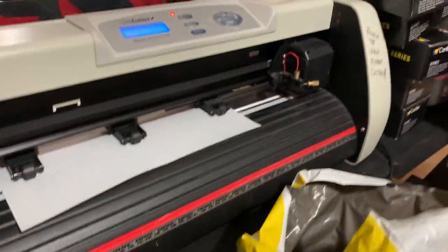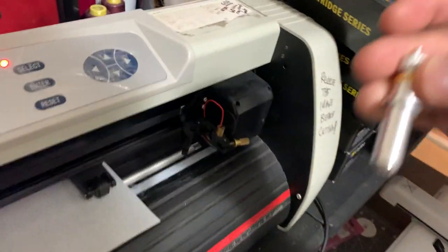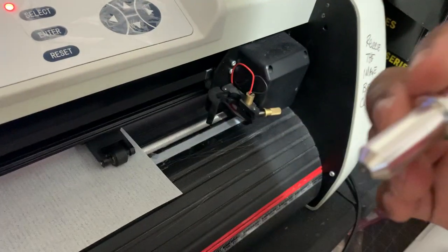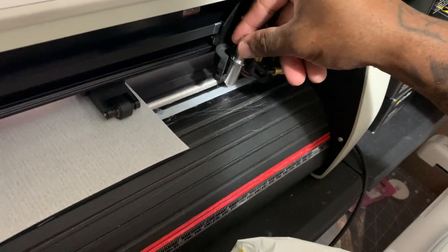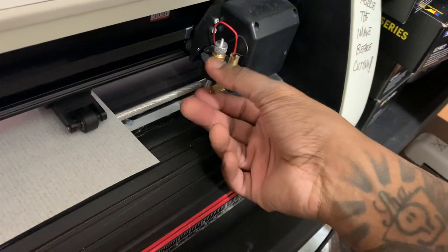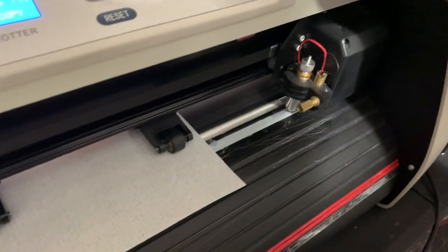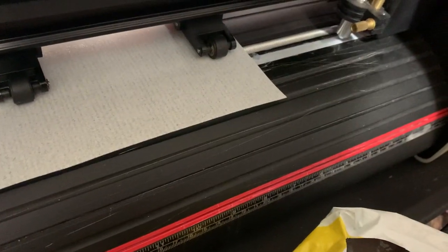What's going on, it's your boy Shadow back again with another YouTube video. Like, comment, and subscribe. Today's video is going to be straightforward, straight to the point, quick, nice, and easy. This is how to adjust your US Cutter SC model — one of the best entry-level vinyl cutters you can buy.